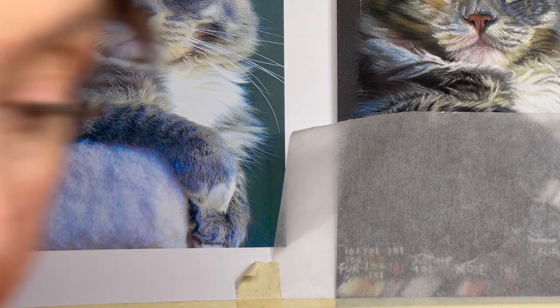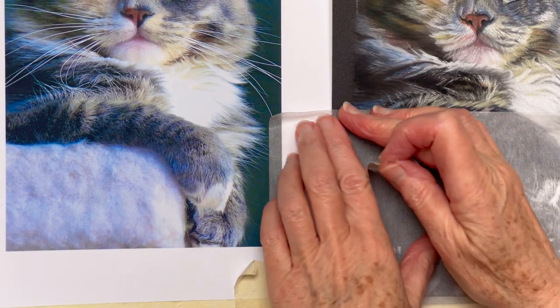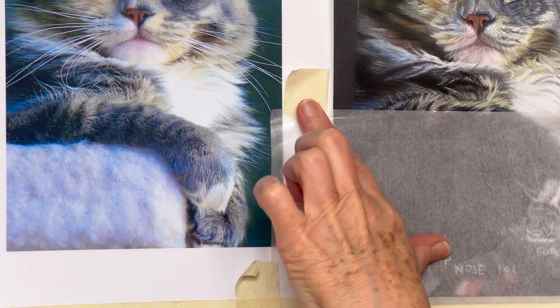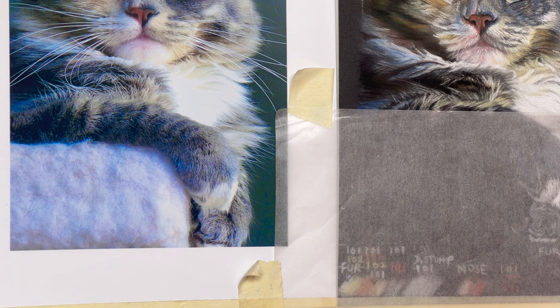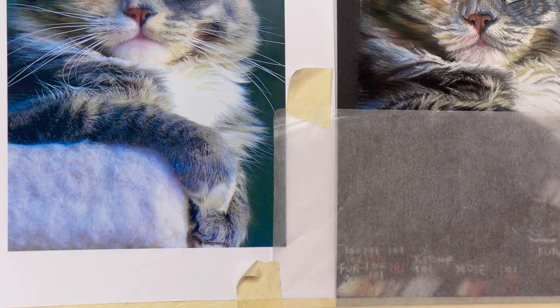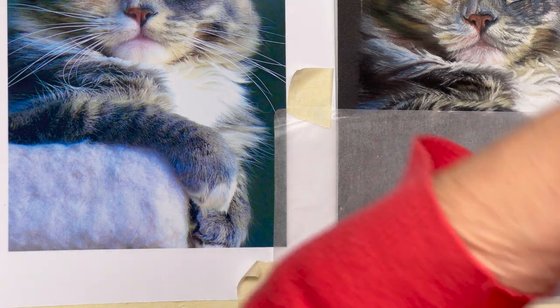I've got my little supply there. Make sure that's nice and tight over there. I'll put a bit more on the top there. Okay, so let's get cracking.